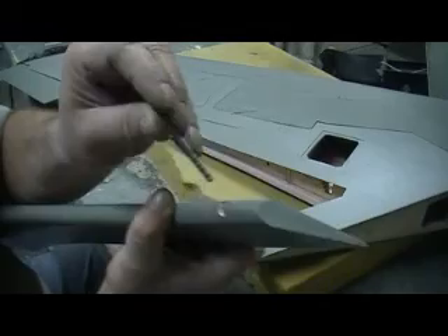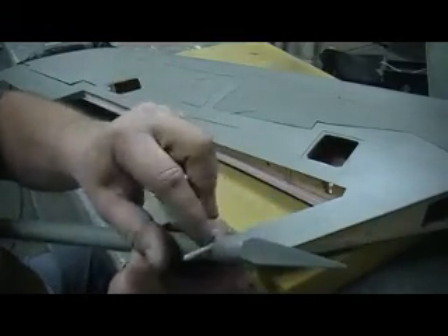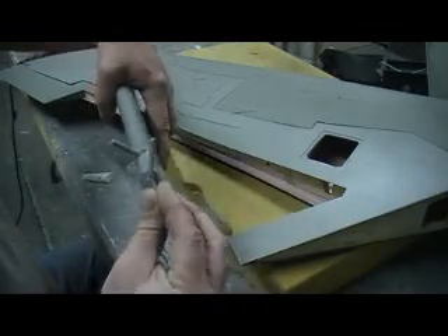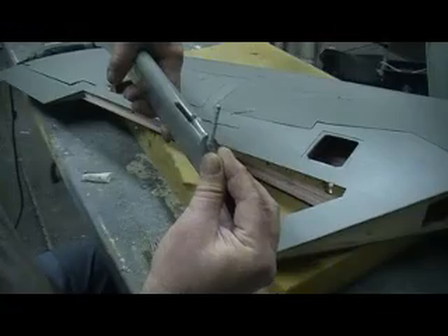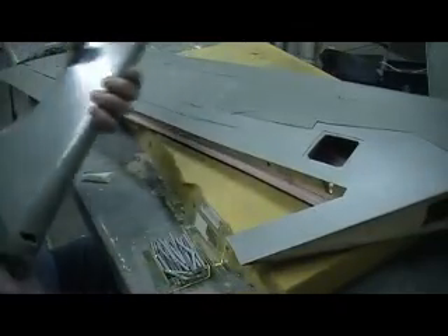On this one here, I got that counter sunk in there and it's kind of deep too. Look at that center - it's down there a quarter inch, and that's where it needs to be.